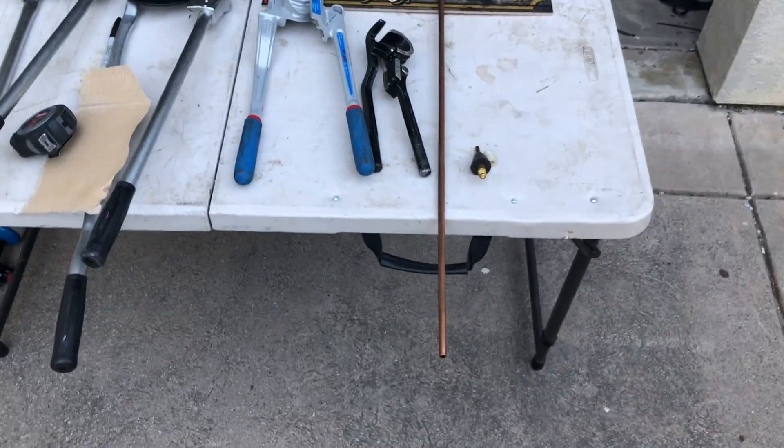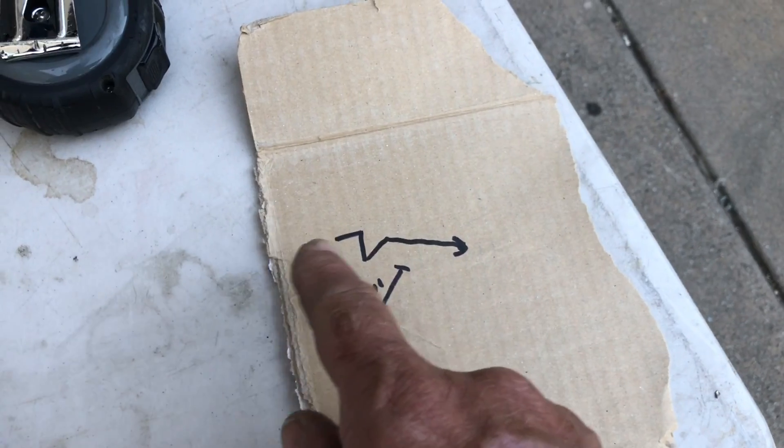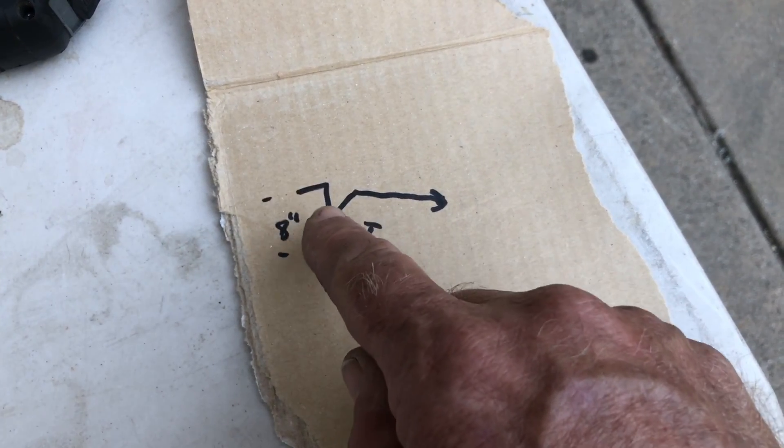I'll draw a little map of how we're going to make some bends, then I'll show you how we do. This is what I want to come out 8 inches off the table. Then we're going to come down 8, go over 5, and then back over. So we're going to make a piece of pipe that looks like this.